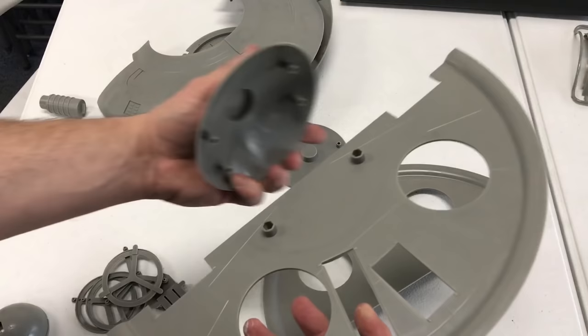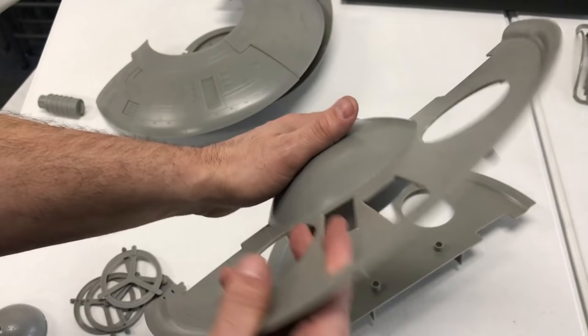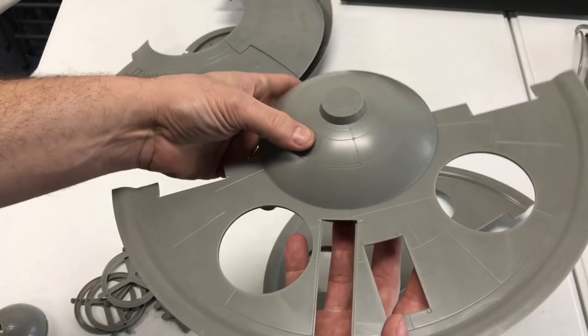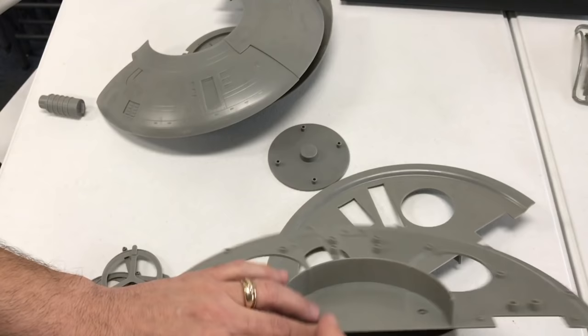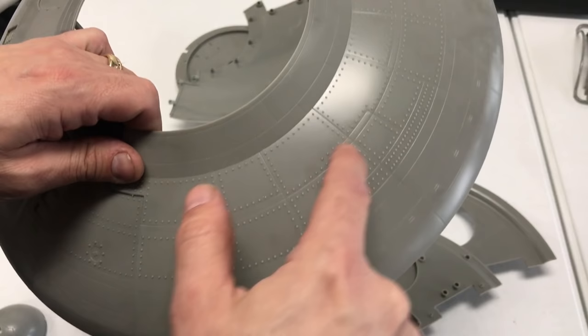These two pieces will go here with this dome and just like I said, dry fitting everything together — everything is very nice and tight. Pop this in here and show you — and there it goes. You get a nice tight fit all the way around. It is all recessed panel lines, plus the top has quite a bit of rivet detail which is really going to show off all of our weathering and highlighting that we do later on when we build the kit.